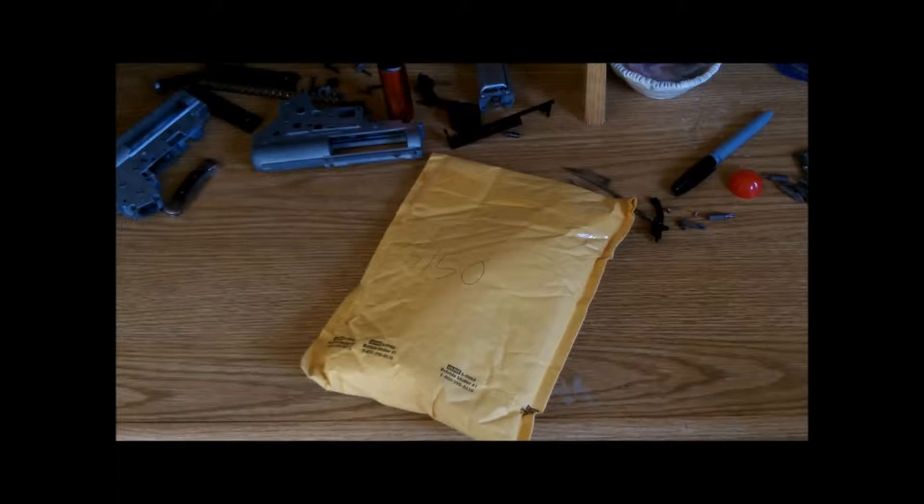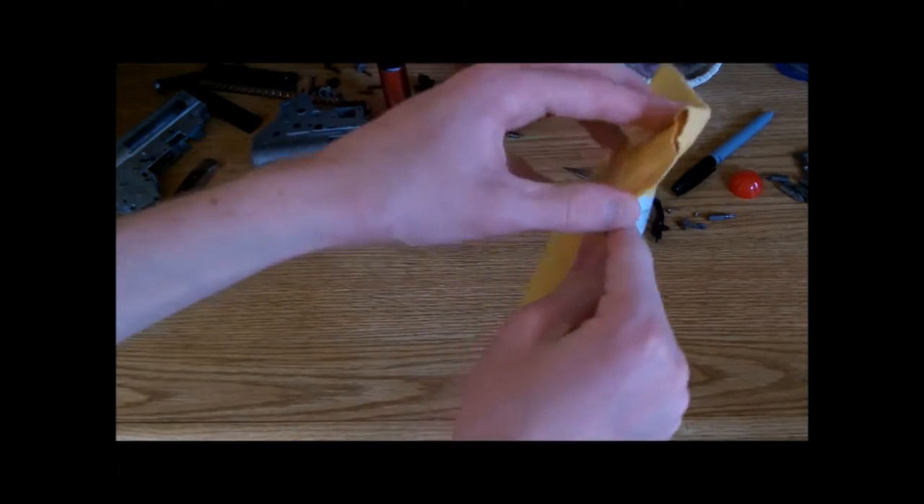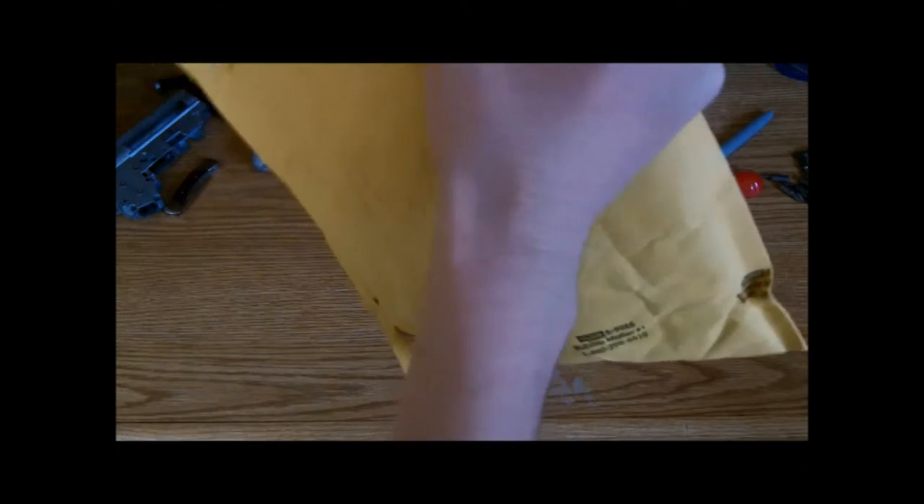Hello everybody, this is Media Camp One Gaming and today we have another unboxing video. Let's get started. This is another one from Brill.com, and I should be getting another Evike package soon and I'll probably just make another video that month for that.